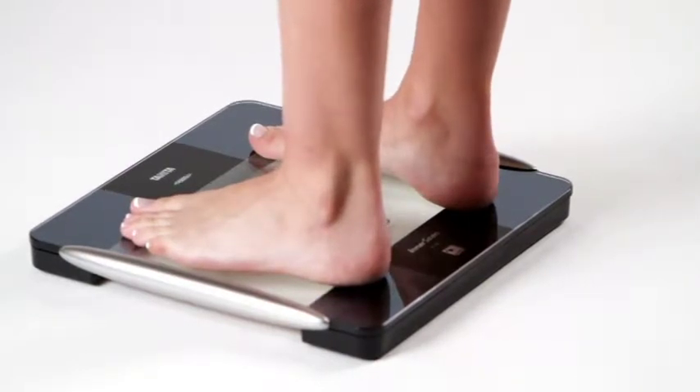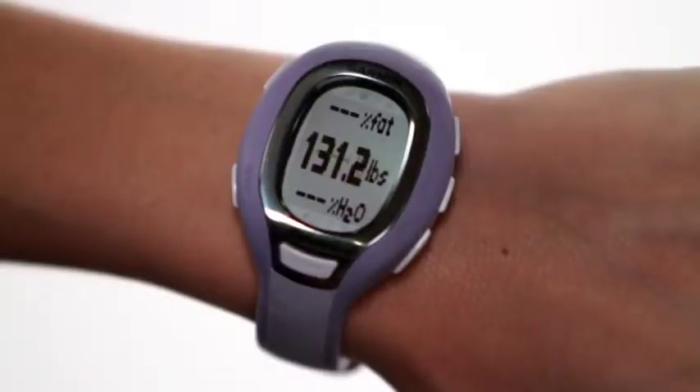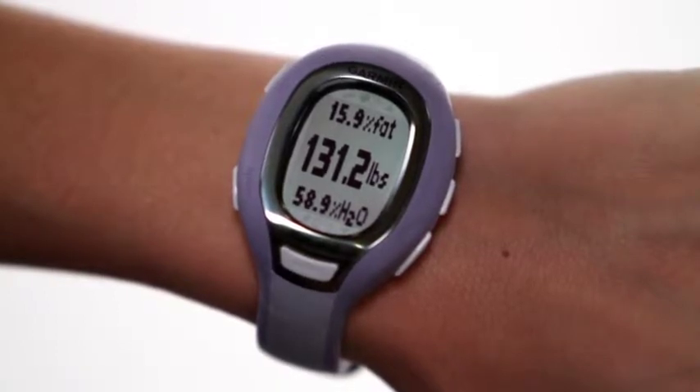When the light flashes green on the top of your BC-1000 platform, you just stand on it barefoot until the light turns solid green. This means the measurement is complete and the BC-1000 is transferring your data back to your FR-60.